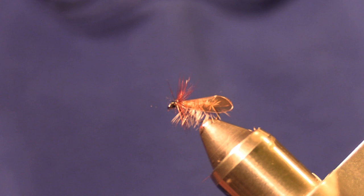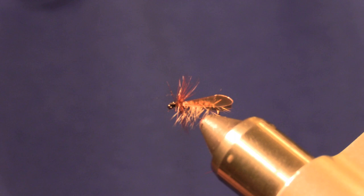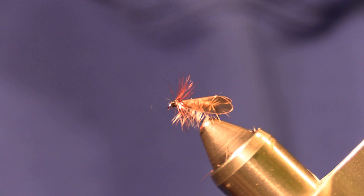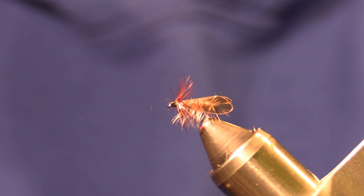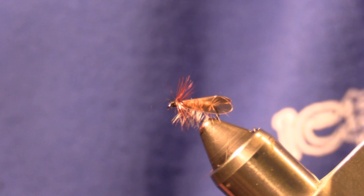This is a lot easier to tie and a super effective fly. You can tie it in whatever body colors you want. I hope this video helps you find an easier way to tie a Caddis Dry Fly — it's a lot cleaner. You can get these Hemingway products from Frosty Fly. I appreciate you watching this video. Please subscribe to my channel and like this video. Thank you, bye.